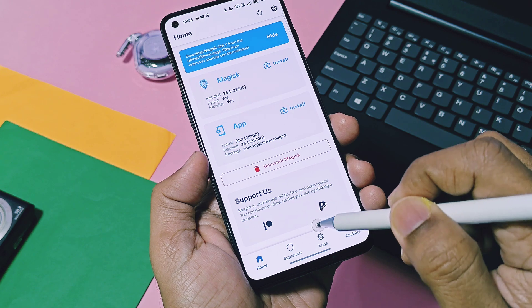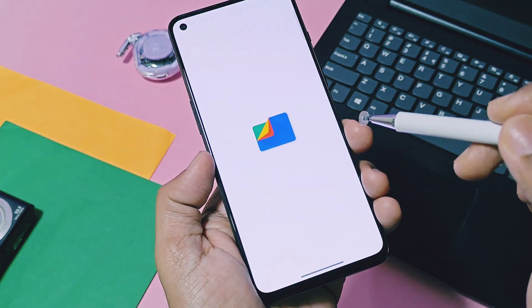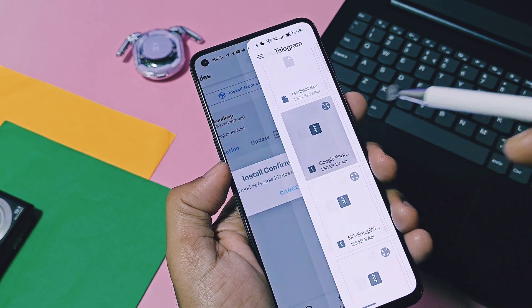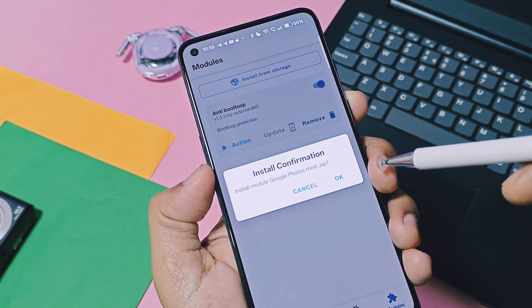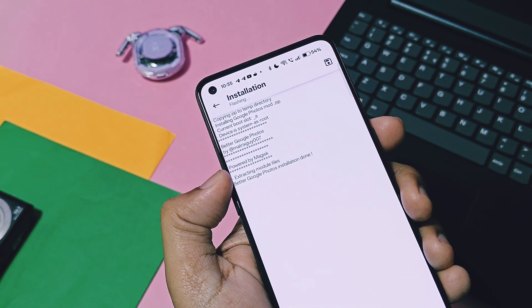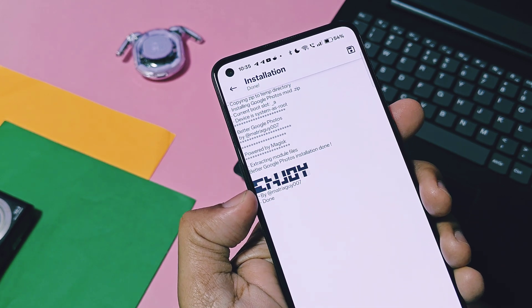Next, you have to download the new Magisk module. Its link is given in the video description. Once you download the file, in the module section of the Magisk application, tap install from storage and select the downloaded file. Flashing of the new module will start. Once done, reboot your device.